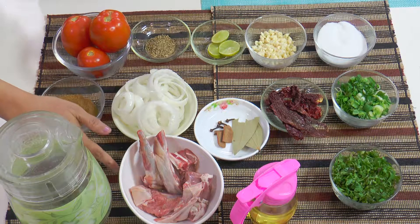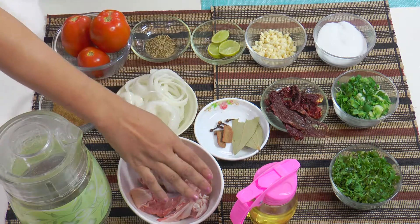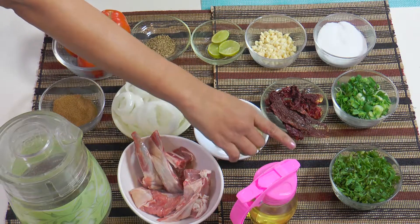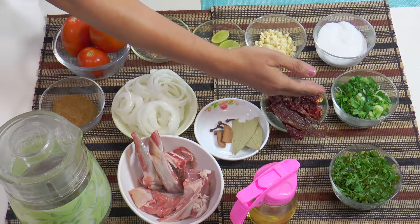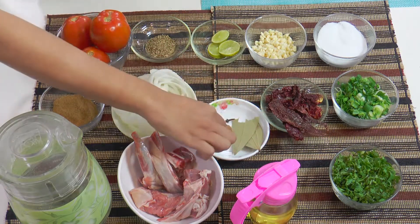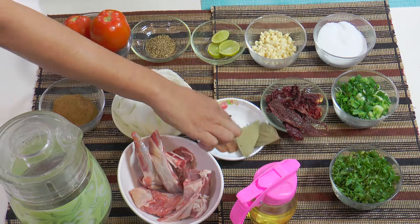This is 250 grams of lamb. You can either take broth or a spoon. This is some broth, chopped coriander leaves or cilantro as it's known. Some greens or spring onion. Some red chilies. These are whole spices — that's bay leaf, cinnamon and cloves.